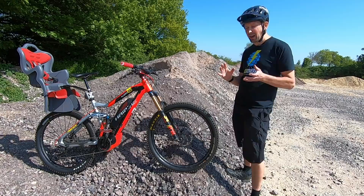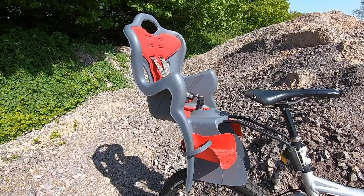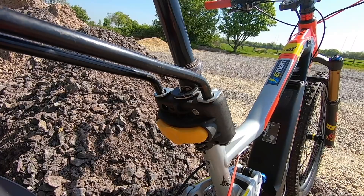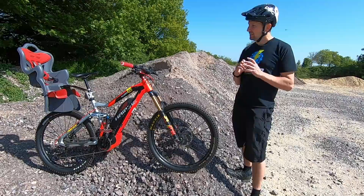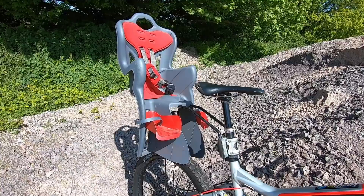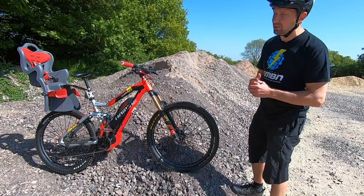Then of course there are rear seats. Price-wise, these come in from around £30 all the way up to about £150 — a wide range. The way they mount onto your e-bike is going to be pretty similar: most clamp around the seat post. A lot of e-mountain bikes have a dropper seat post, so you need to ask yourself whether you're comfortable with all that weight of the child going through your dropper. If you're doing it regularly, you might switch to a solid seat post.